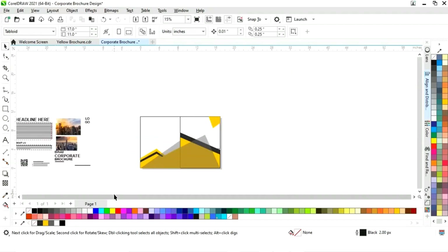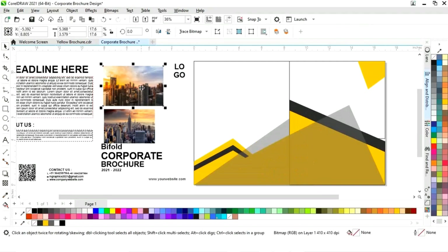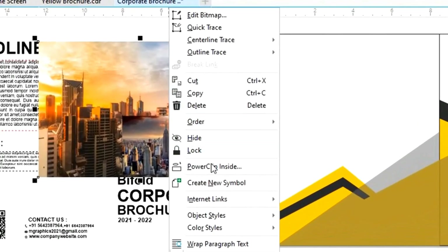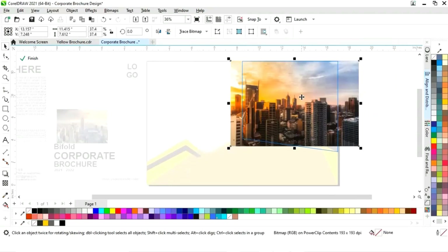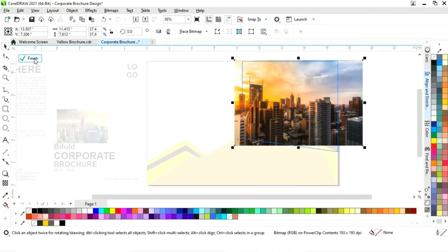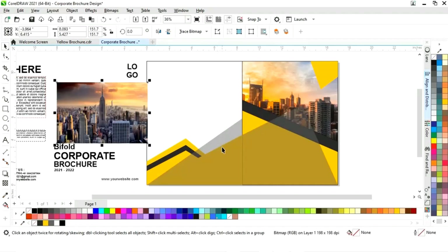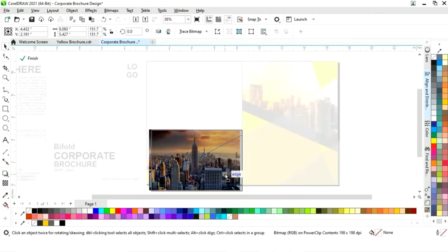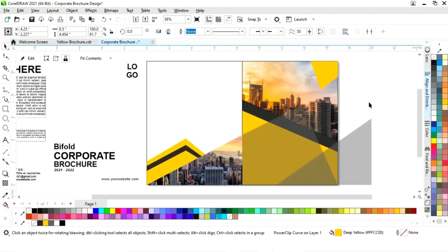Now we have all the details and images to place. First select this image, increase its size, right-click on the image, and select Power Clip Inside, then click on this rectangle. Click Edit and adjust the image. Select the second image, then select this triangle and use Power Clip Inside to clip the image into the triangle. Click Edit and adjust the image, then select both triangles and align from the right and from the bottom.